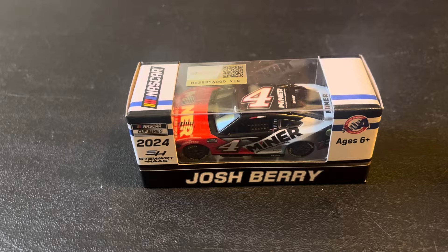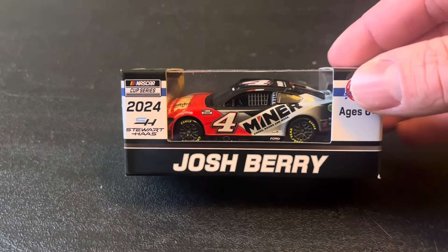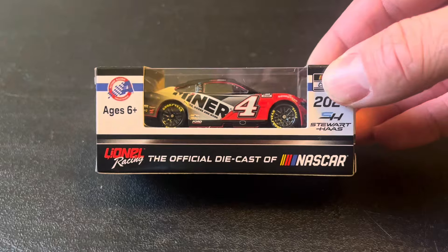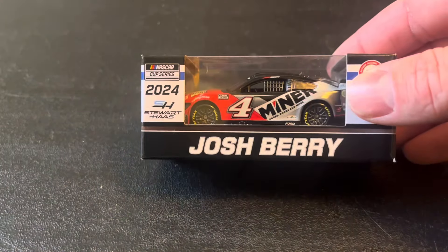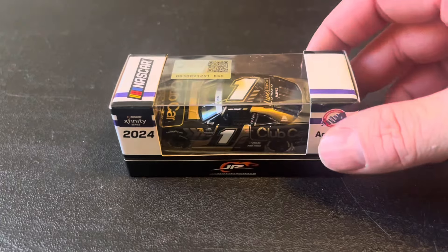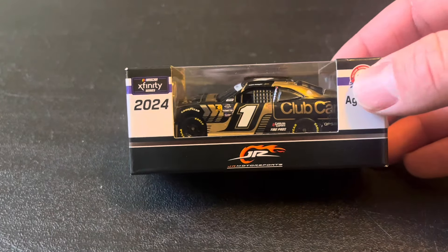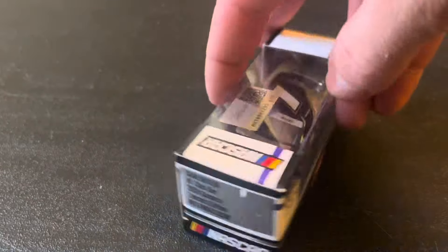Then we've got two more: one being Josh Berry in the number 4 Mustang for Stewart-Haas Racing, going out with a bang. And then the last car out of the box is the Club Car number 1 — Sam Mayer, Junior Motorsports Xfinity ride. This one looks really good, I love this one.